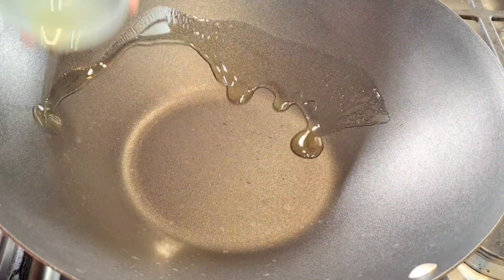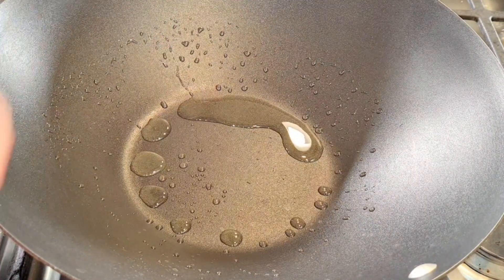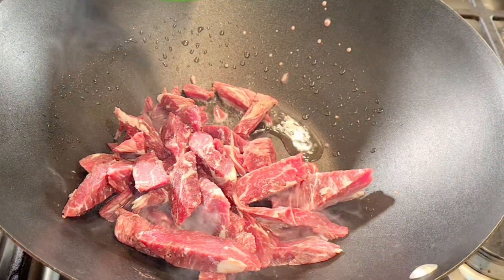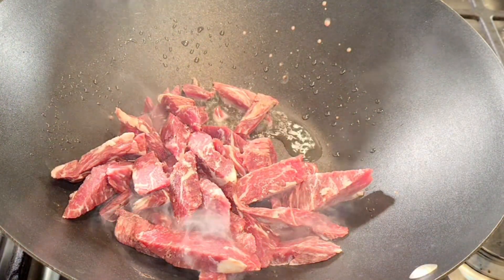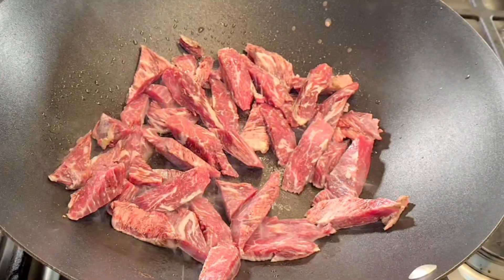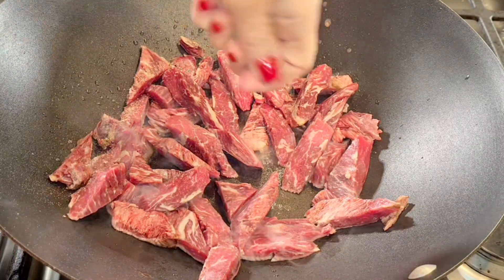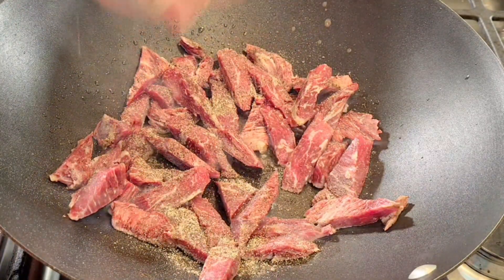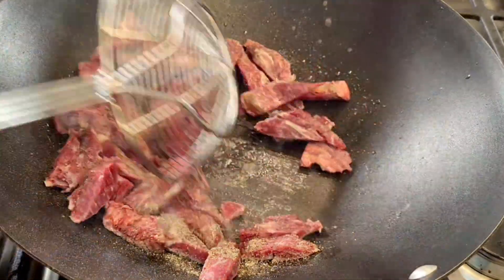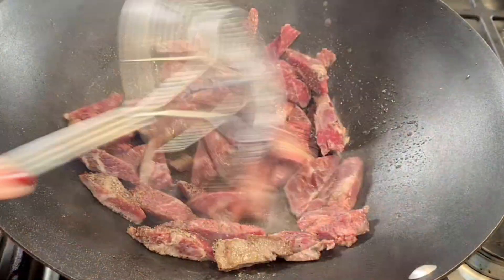I'm using my wok. I'm adding one tablespoon of vegetable oil and now I'm going to add my meat, spread it out a little bit. I'll add the salt and pepper — just a small amount of salt since I'm using soy sauce. I'm going to cook that up for a few minutes to get some browning on it.